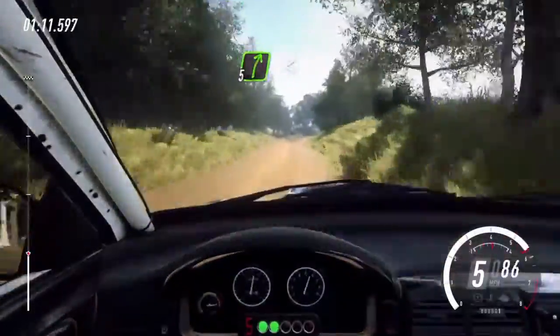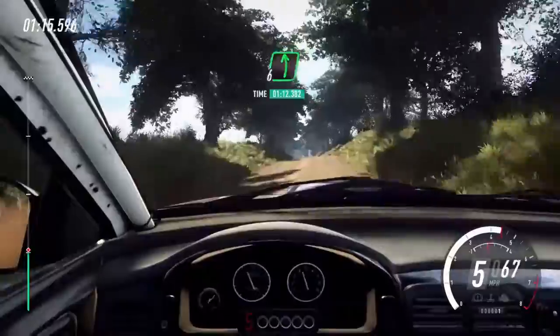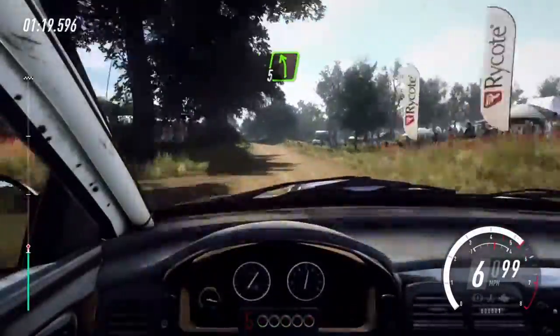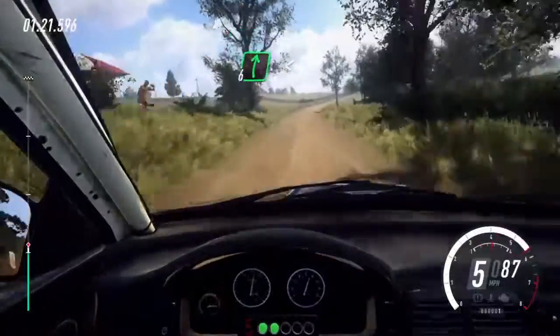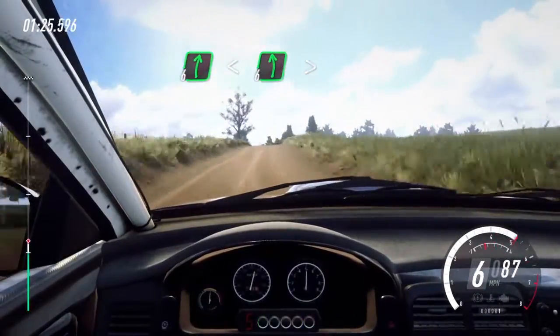5 right long, opens over crest, into flat left over crest, 60. Turn, turn, 5 left over crest, and 6 right long, opens over crest, into 6 left, extra long, tightens 5.